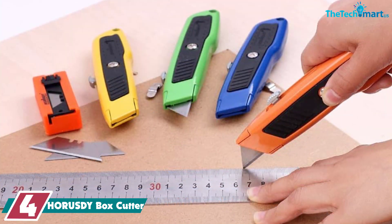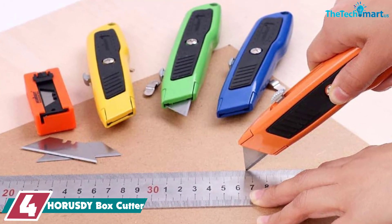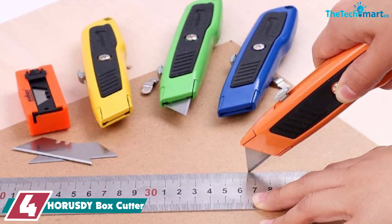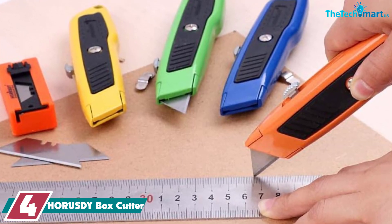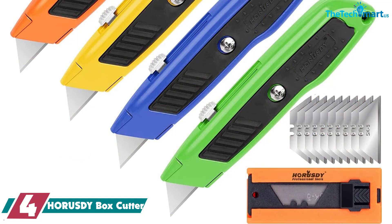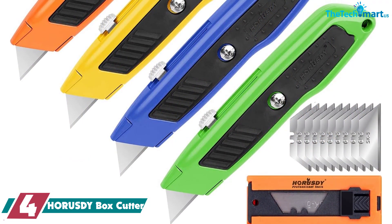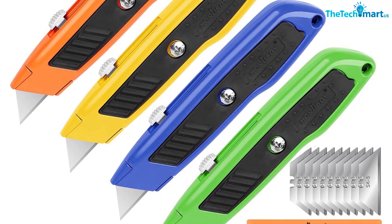Moving on at number 4, we have the HORUSDY Box Cutter. When it comes to supplying a group of people with box cutters, or simply staying on top of a project that calls for more disposable blades, this 5-pack will fit the bill. They're sturdy and sharp, which makes them ideal for household tasks and keeping one in the shop, the kitchen, and anywhere else one might be needed.